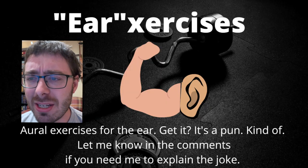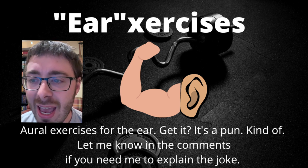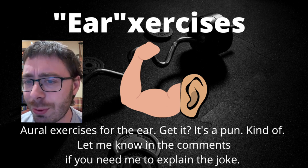You really need to be paying attention to which intervals you are consistently getting right and which ones you are consistently getting wrong, so you know what to focus on in your future practice.